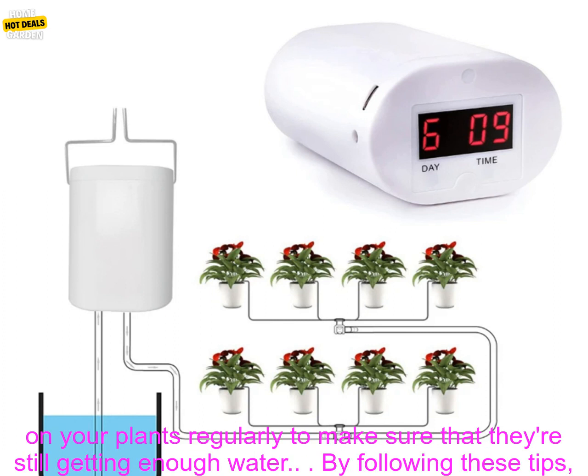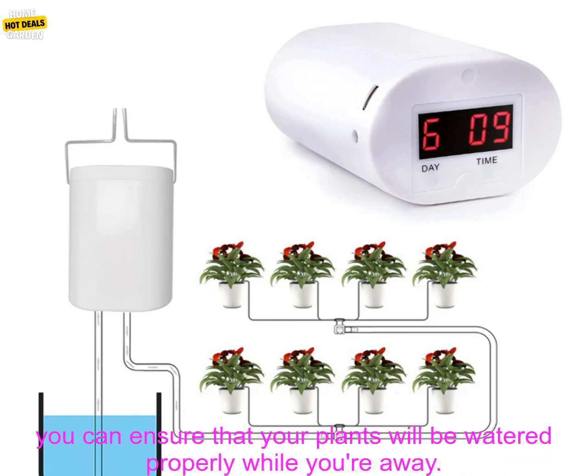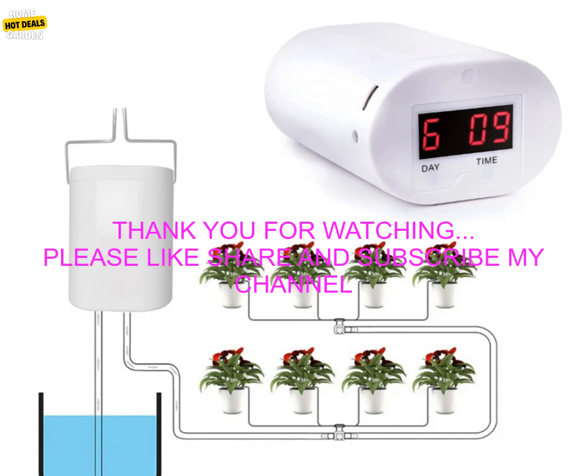If you're going to be away from home for an extended period of time, make sure to check on your plants regularly to make sure that they're still getting enough water. By following these tips, you can ensure that your plants will be watered properly while you're away.